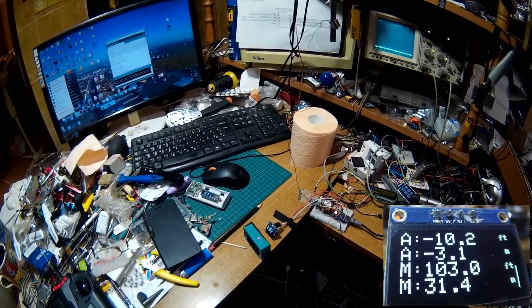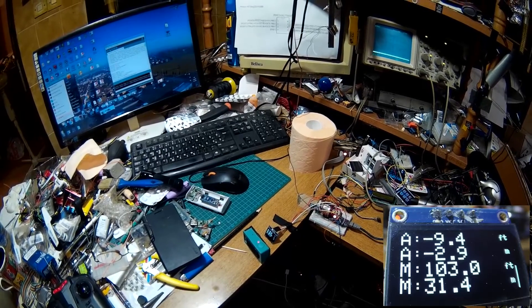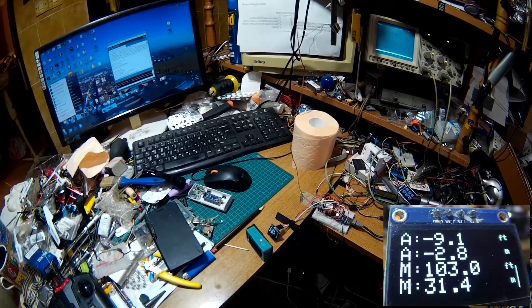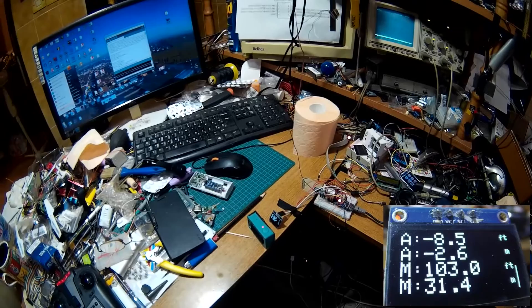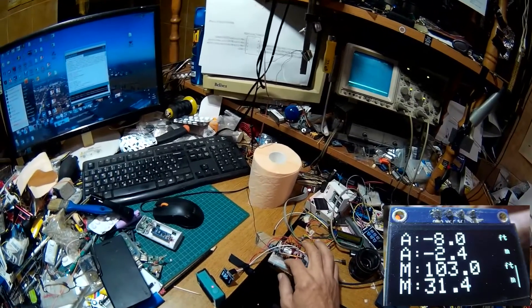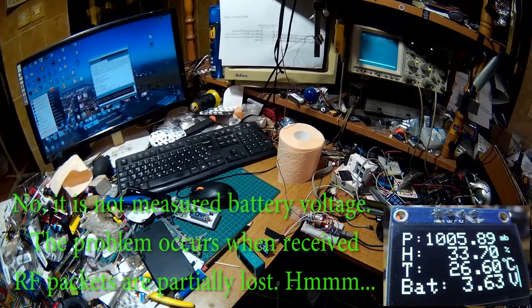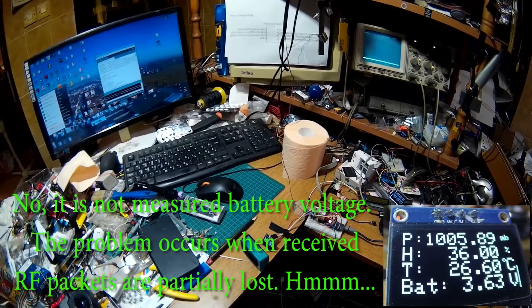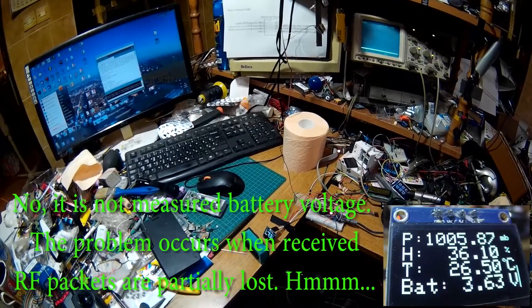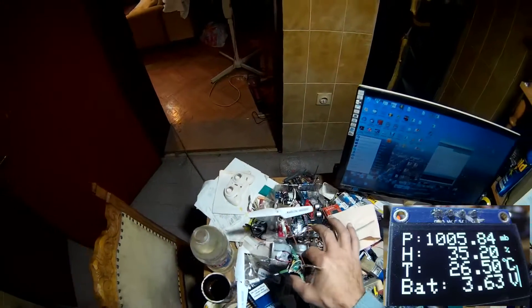Which means it is a wrong reading due to changing temperature. I should work on this, but 3 to 4 meters error on 30 meters is not much. Let me see battery — 3.63 volts. Alarm is 3.7. Let me see how much it can actually continue to fly.